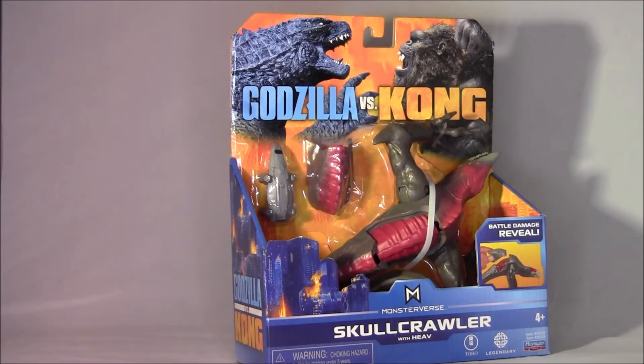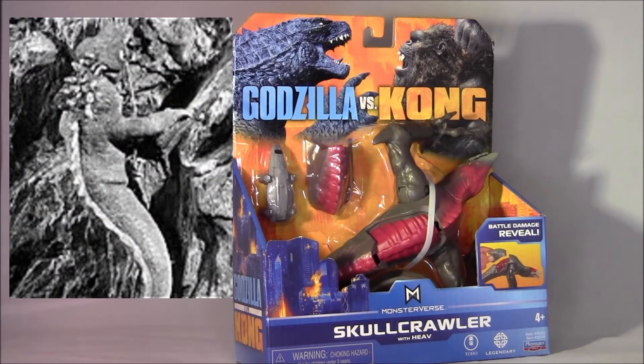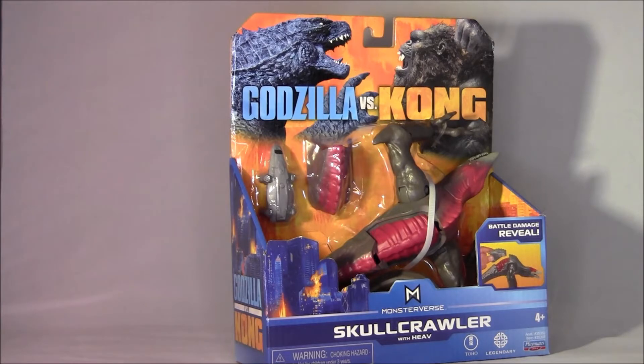So this is the Skullcrawler, which if you guys remember in Kong Skull Island was the big bad guy monster. They're sort of like these two-footed lizards, which is actually based on a monster from the original King Kong in 1933 — this weird little two-footed lizard monster thing crawling up the side of the mountain. They kind of based it on that, which is pretty cool.